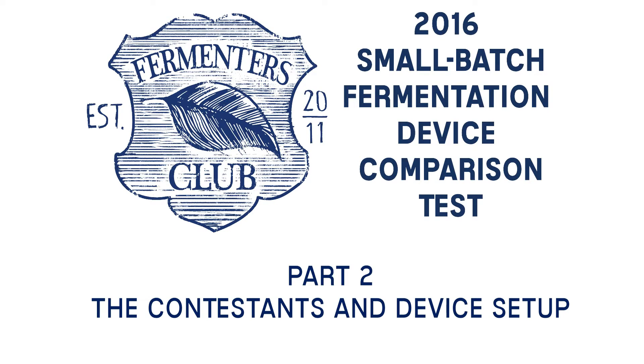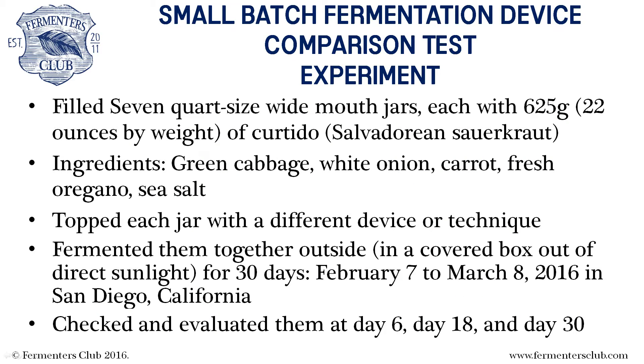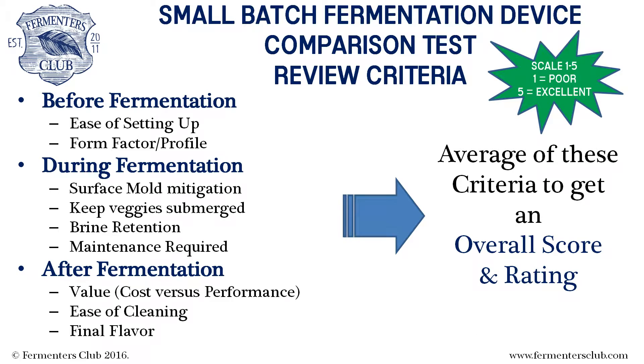In part two of the fermentation device comparison smackdown, we will take a closer look at the contestants, assemble each device, and begin to rate them on the pre-fermentation criteria. To recap, in part one we discussed the parameters of the experiment and explained the review criteria we are using to score and rate the contestants.